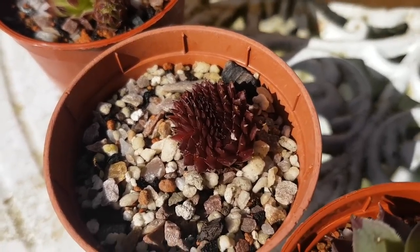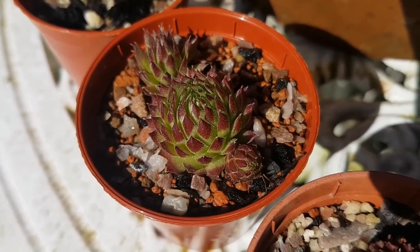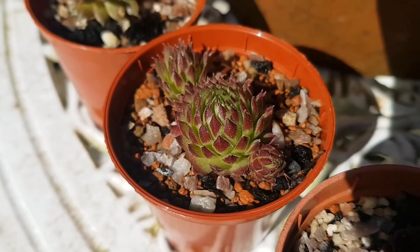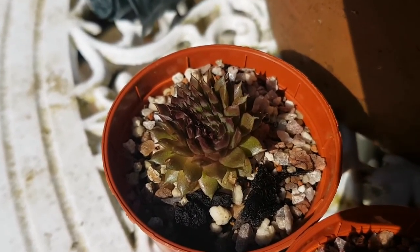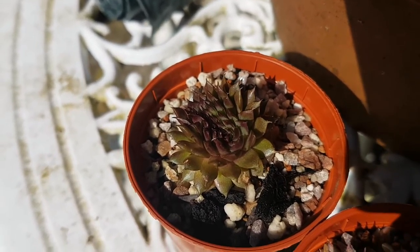I'm not too sure on the specific name of this cultivar, and the same with this one as well. I don't know the name of it, but I really enjoy the colours and the shape of it, and then the last one in the pot is another crested one.